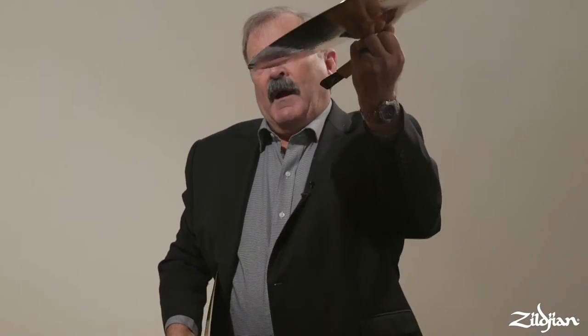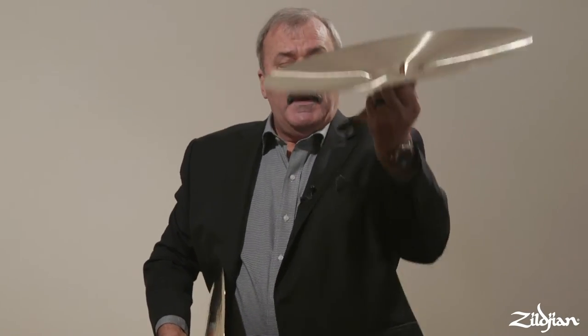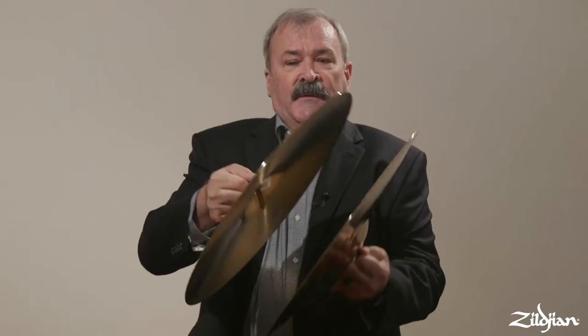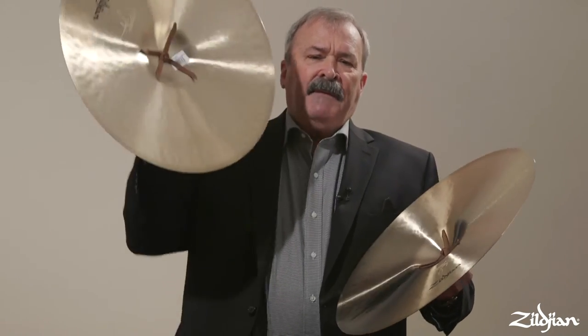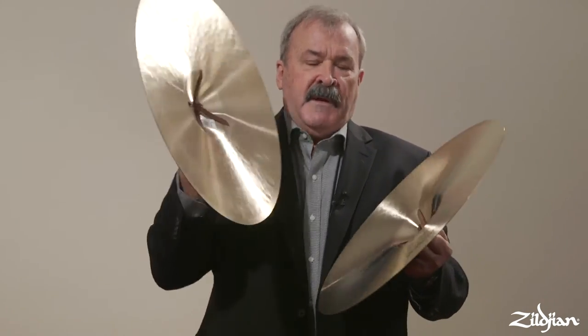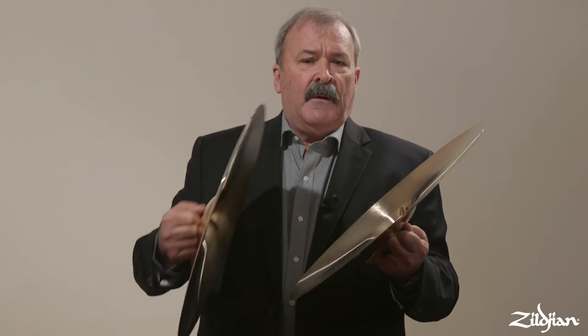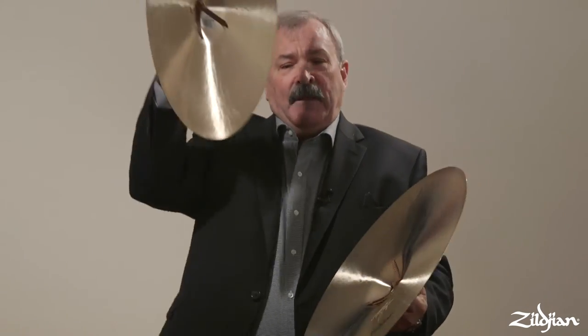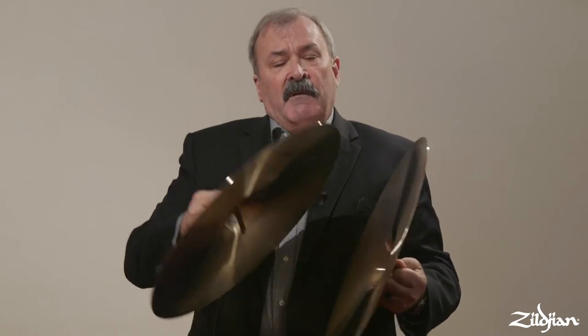My left arm goes straight up and my right hand drops down — I'm in contrary motion to make the crash. I'm a right-handed player, so the hand that's suspended up here needs to be a little stronger. I use my strong hand to make the downward motion because I'm starting it higher than my left. With my left, I have my elbow against my side so I can support that cymbal a little better. For the strongest crashes, my angle is bigger — I'm still moving up and still dropping down, but I start farther apart.